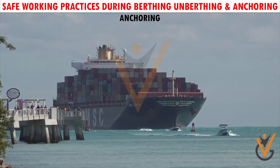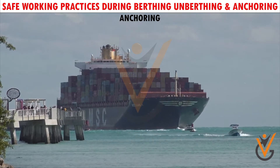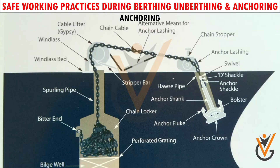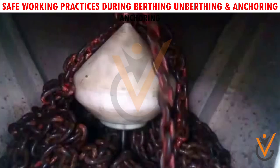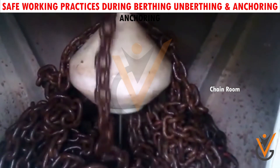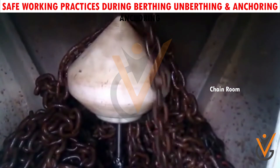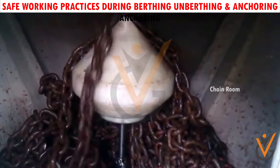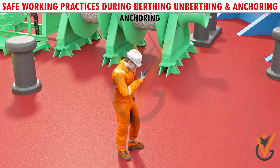Before the anchor is let go, a check must be made that there are no small craft or other obstacles under the bow. As a safety precaution, it is recommended that the anchor is walked out clear of the pipe before letting go. Cable should store automatically. If for any reason it is necessary for seafarers to enter the cable locker, they must first take proper precautions for entering an enclosed space. They should stand in a protected position and be in communication with the windlass or capstan operator.